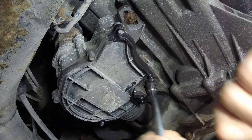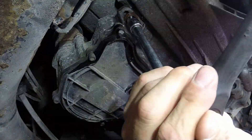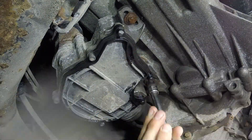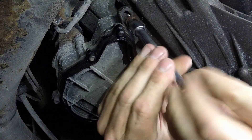Now if you have the tool to be able to adapt the clutch afterwards it's not as big of a deal, but if you don't have that tool — that's the Mercedes software to adapt the clutch actuator — you want to make sure that those are very well marked, because you need to reinstall it exactly in the same position that it was when you removed it.